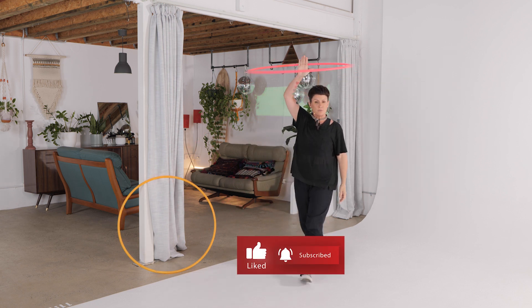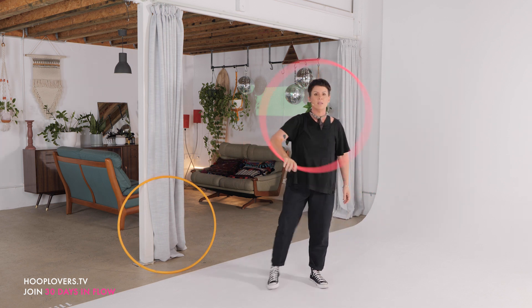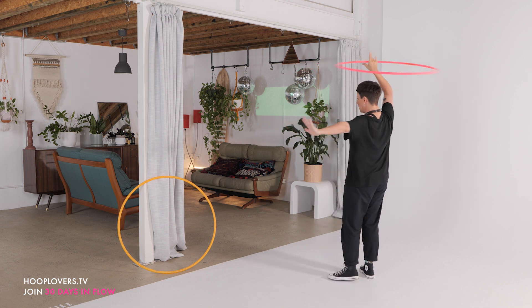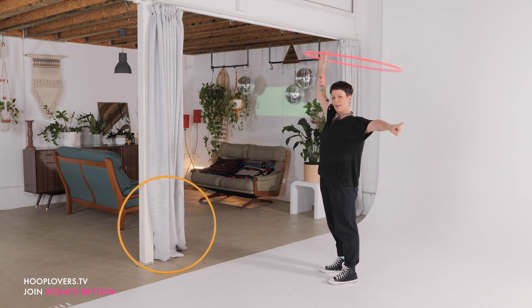I'm going to do a horizontal hand spin — you could be doing a vertical hand spin. For this horizontal hand spin, I have it on my right hand and I'm spinning around to the left.